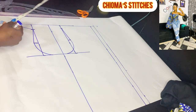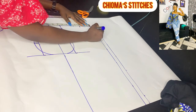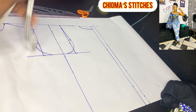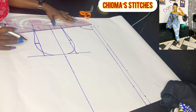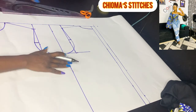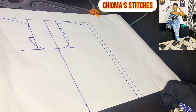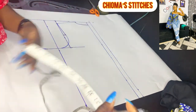For the back neckline: take up 3 inches as well, come down 1 inch, then connect it. Use your ruler to connect with 1-inch slanting. Usually when I take my measurements, the back is 2 inches shorter than the front, and we're going to introduce that here as well.